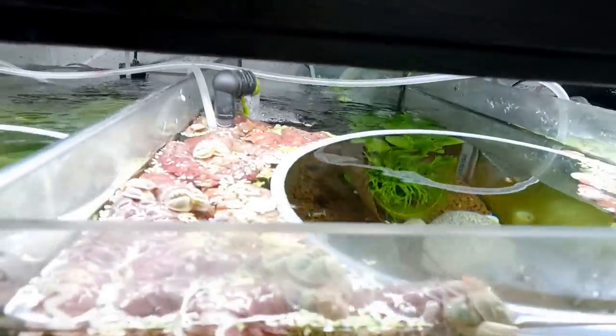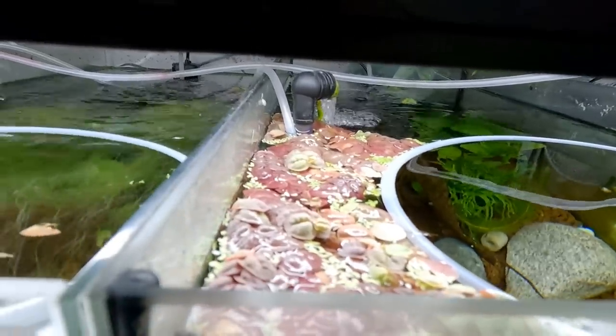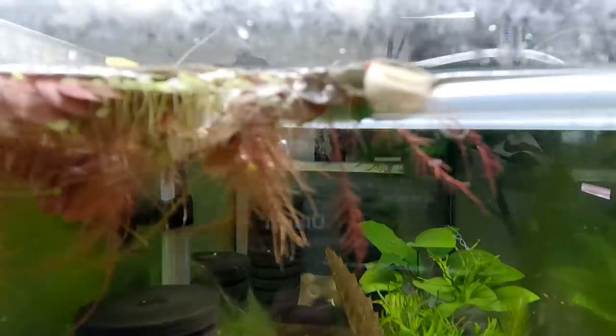Plants doing amazingly well. Red root floaters — this is what you want them to look like: red. This tank has Salvini. See the difference? Very, very nice. Look at the roots — look at the difference in the roots.